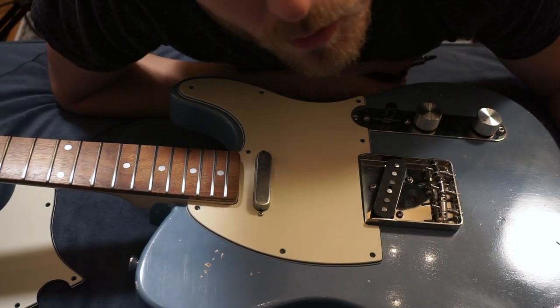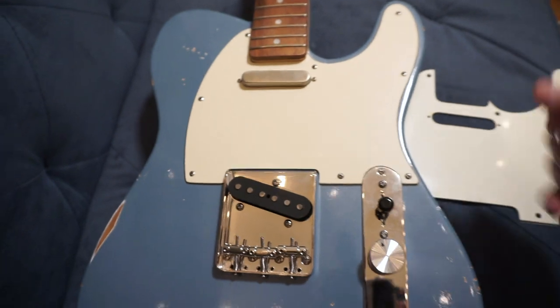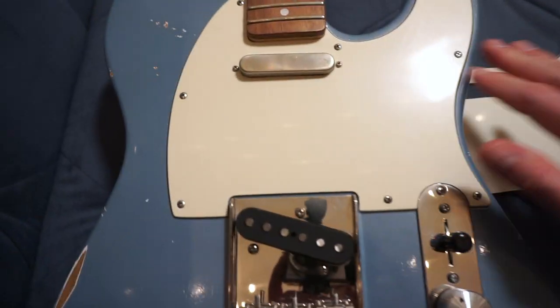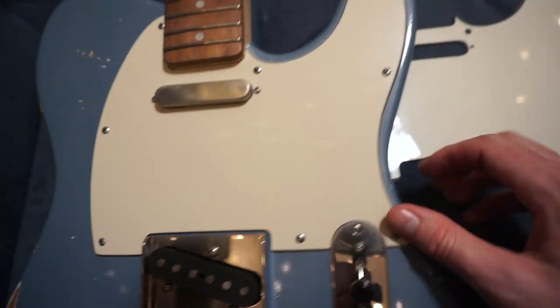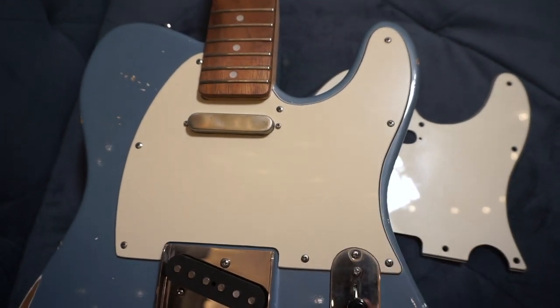Now we're going to replace all the screws. And there you have it — this is the old and this is the new. It's definitely a little more matte, which I like. It's got an older finish; see the gloss comparison versus this one. This is a little darker cream color — this is more of a brighter white and this is like a parchment-colored cream. It looks good on this guitar. All we've got to do is clean it up a little bit, put some new strings on it, and we're in action. I might have to adjust the pickup height a little bit — you may have to adjust your pickup height afterwards if the tape doesn't stay on, but it's not a big deal because you can easily adjust your pickups by ear; it's kind of whatever feels right to you.